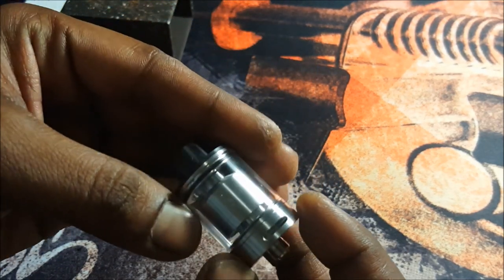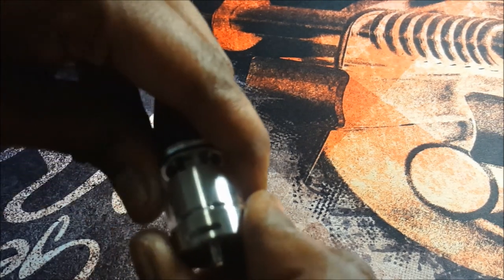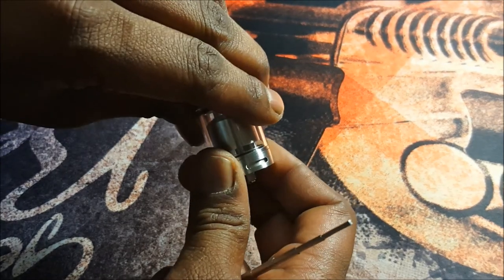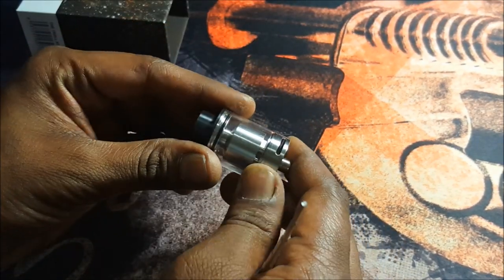The airflow has dual airflow slots on either side and it does have a stopper, so it stops when you close it fully and stops when you open it fully.